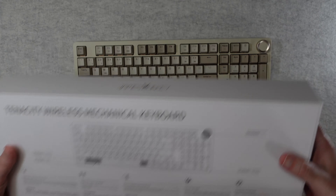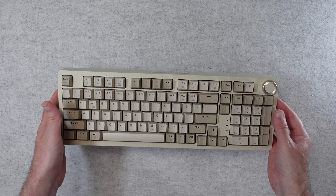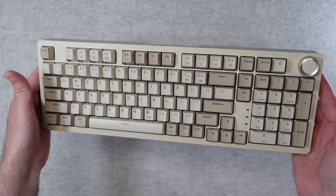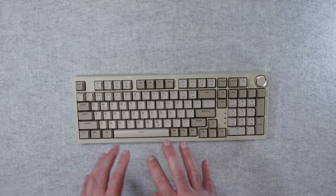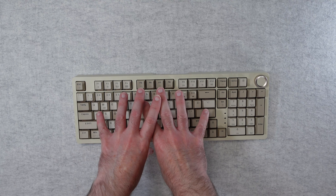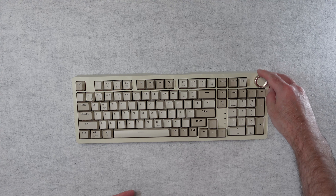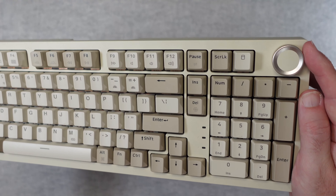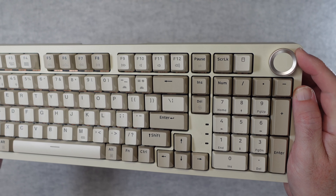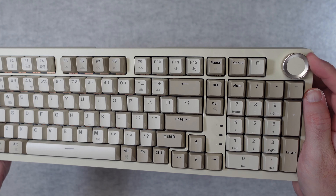I'm going to move this box and reveal the keyboard — it is just absolutely stunning, I really do like it. Wow, gorgeous looking — it's quite a retro looking keyboard. It's backlit, we've got full size keys, a numeric keypad, and that multimedia control dial in the corner. This is so well engineered — there's a little bit of resistance to the multimedia dial as well, which feels very nice.